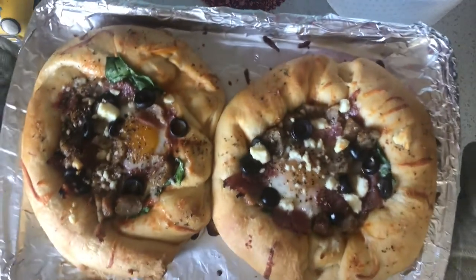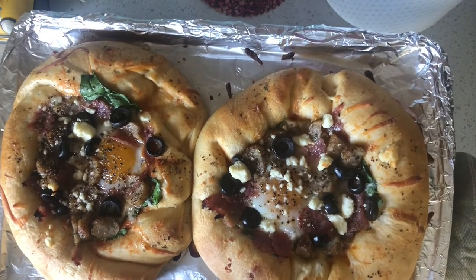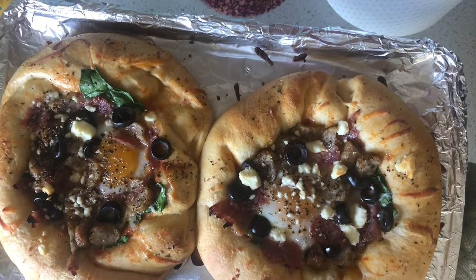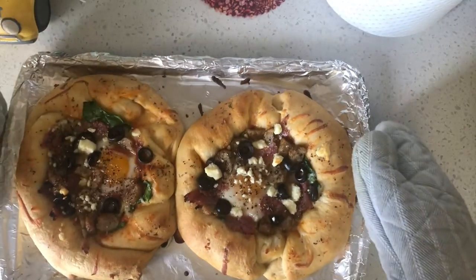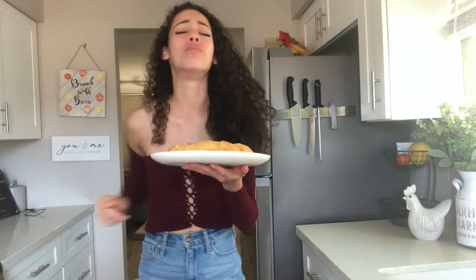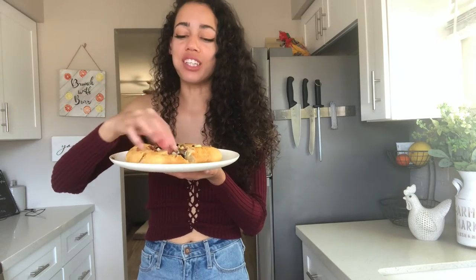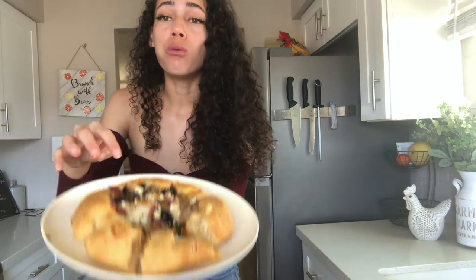Okay guys, I'm very proud to say this is the final masterpiece. I did add it in for an extra five minutes, so instead of 15 minutes I put it in for 20 minutes. I cannot wait to eat this. Let's taste this. Mmm, so good. This is by far the best thing I've ever made. I love the crust — it's flaky, just like a croissant. It's so delicious. 10 out of 10, highly recommend. Brunch pizza.